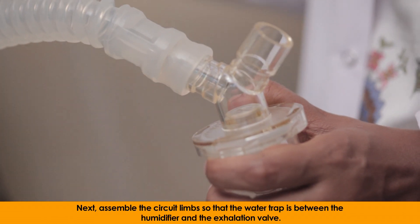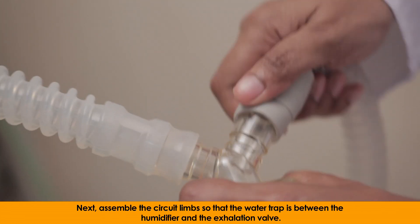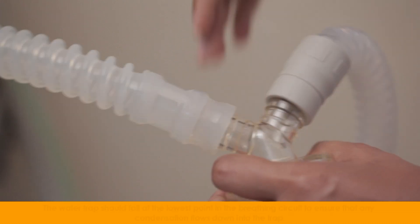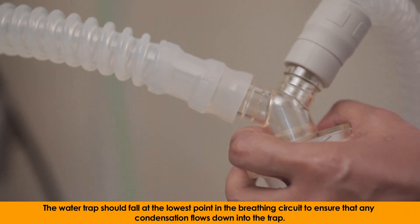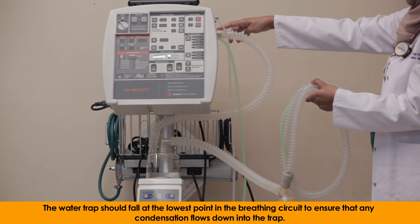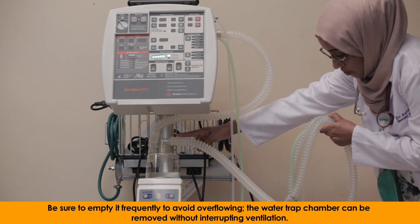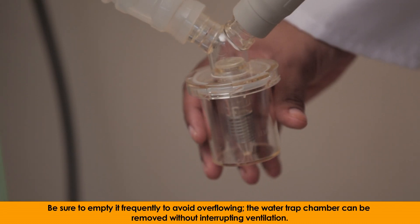Next, assemble the circuit limbs so that the water trap is between the humidifier and the exhalation valve. The water trap should fall at the lowest point in the breathing circuit to ensure that any condensation flows down into the trap. Be sure to empty it frequently to avoid overflowing.